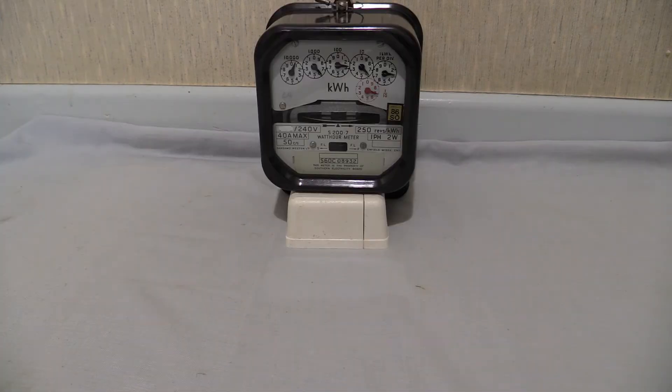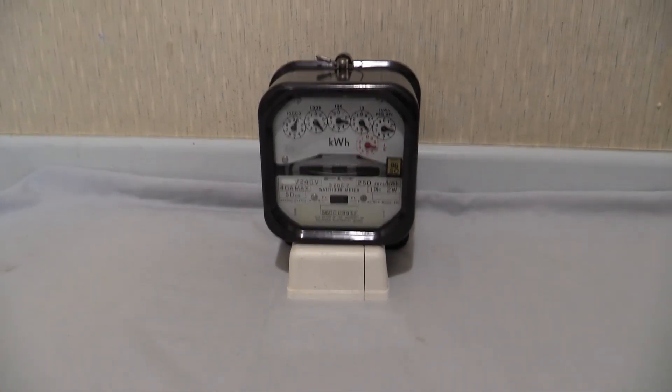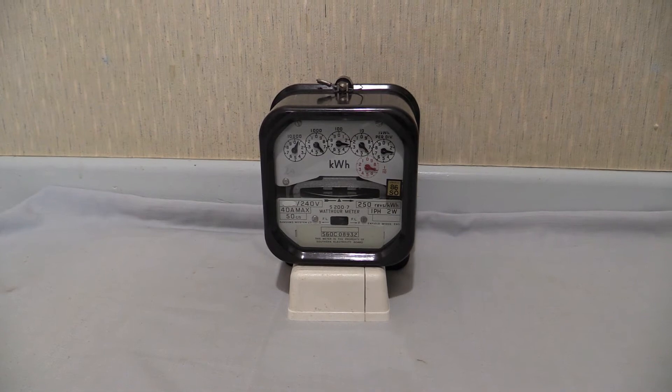There it is then — the S200.7. Fully cleaned up and restored as well. Had its accuracy tested and everything's lovely, fantastic and tickety-boo in there. You can just see the beginning of the load wheel right there. So there it is.